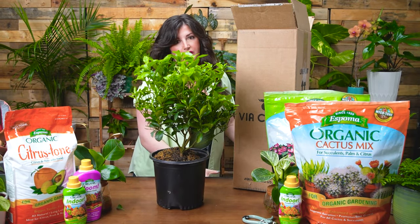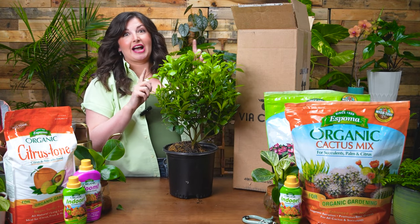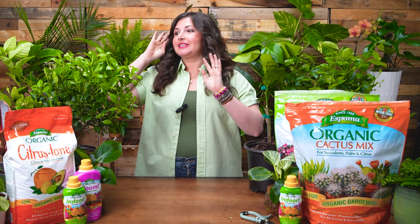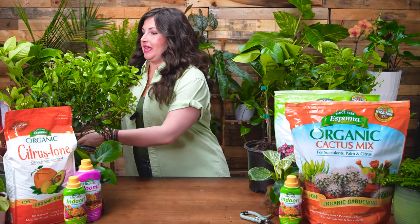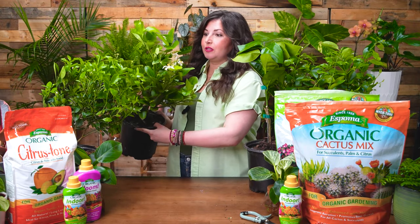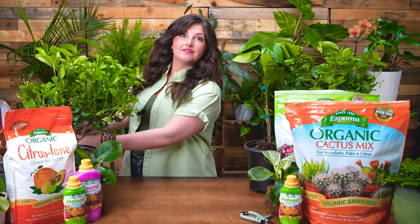I've ordered from Via Citrus multiple times and I've had a great experience with them. We have four different types of citrus to show you — let me unbox these off camera. Look at that, we've got four citrus trees now! Via Citrus sent us a lemon, which is in full bloom. The flowers smell so incredible. The reason why you should have citrus is because the bloom smells so good — it doesn't even matter if they develop into fruit. Having this scent in your home is exquisite.